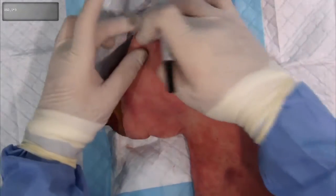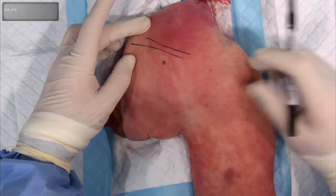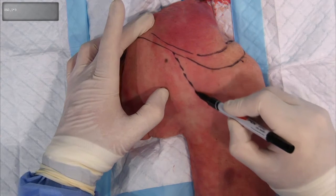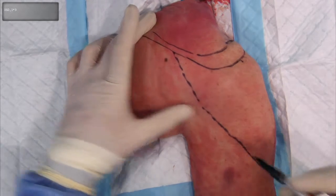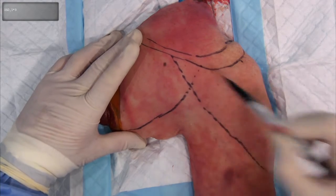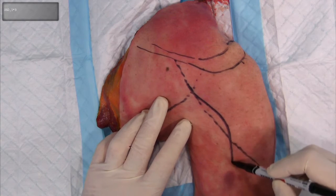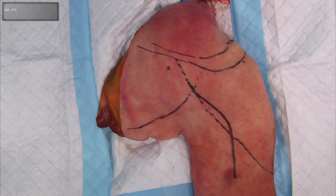Palpate the soft spot on the posterior aspect of the joint where the quadrilateral space lies. Mark the spine of the scapula and the acromion, as the lateral border of the acromion is used as one of our anatomical landmarks. The deltoid muscle arises from the spine of the scapula, the acromion, and the lateral one-third of the clavicle, inserting at the midpoint of the humerus. This line demonstrates the lateral border of the scapula. The incision follows the posterior border of deltoid and extends into the upper third of the arm in the interval between the heads of triceps.